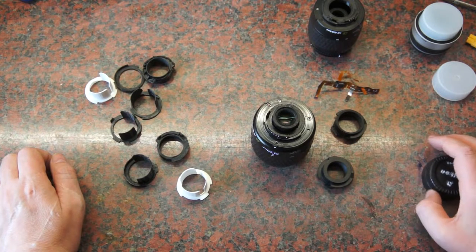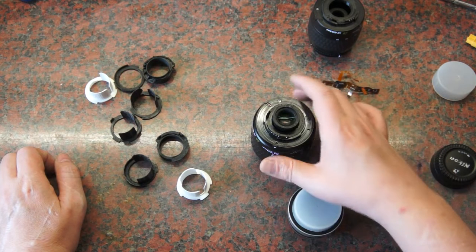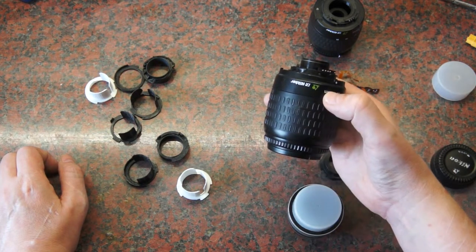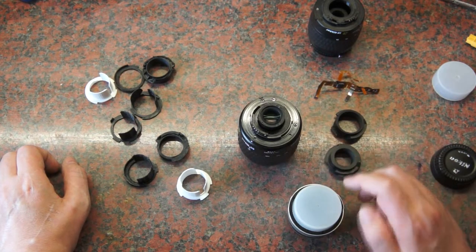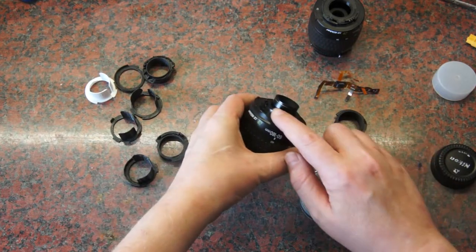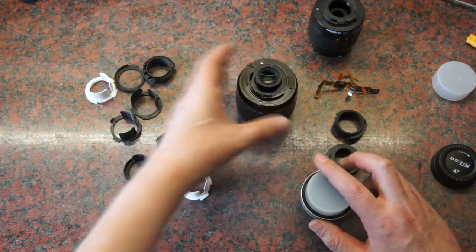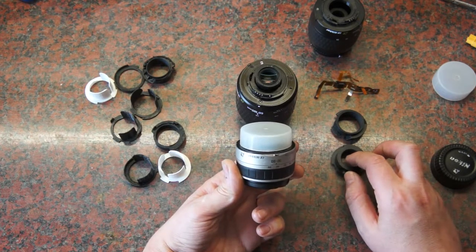The small ones contain the electronics and can be used in any mode outside of manual, because the connections are the same as usual. This larger one can only be used in manual mode.